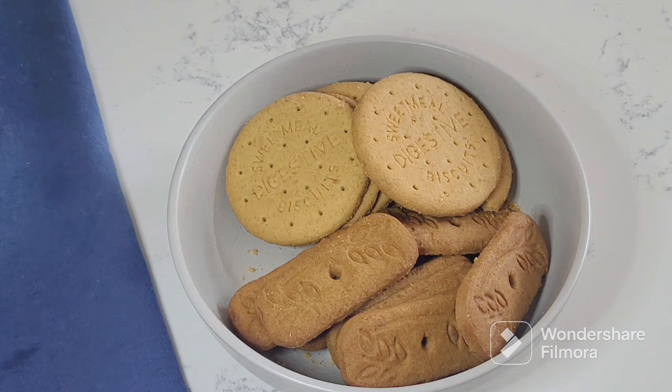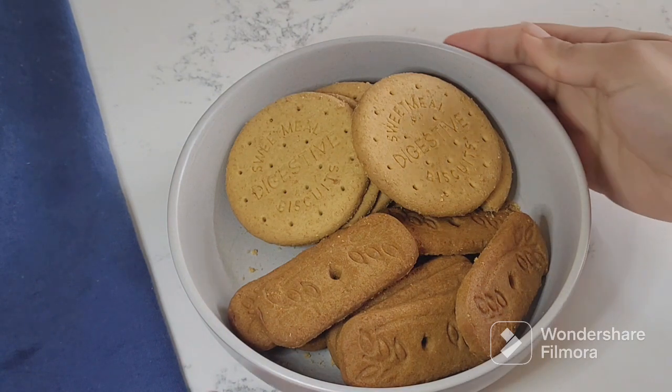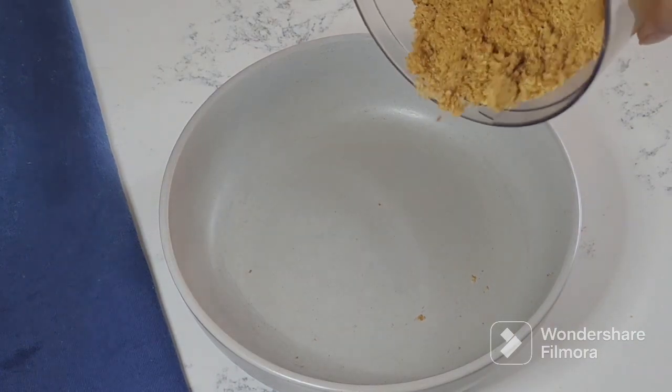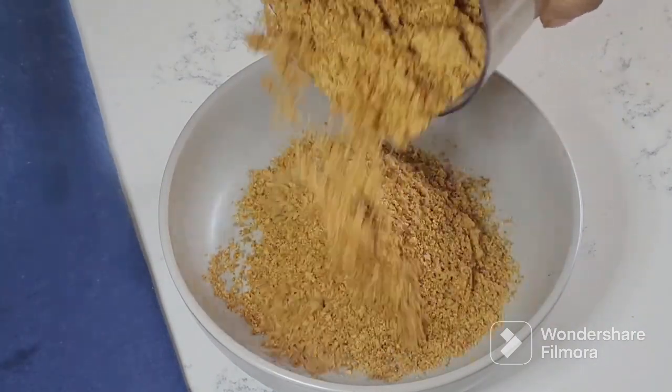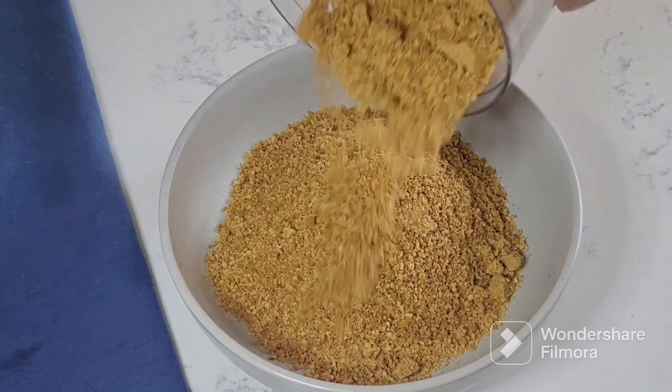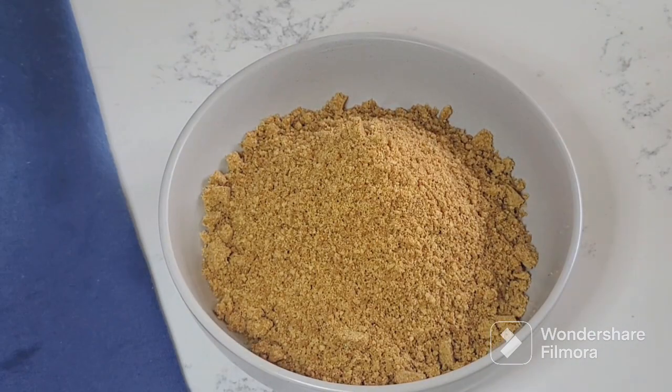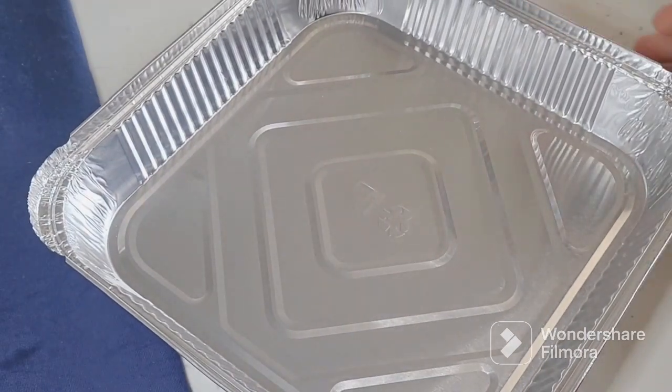So first, here I have taken some digestive biscuits and some caramel biscuits. As I mentioned, I am making this from leftover things, using whatever I had available. You can use any plain biscuit without cream as well. I had crushed these a little roughly and then crushed them more finely so that the crust comes out evenly and perfectly.